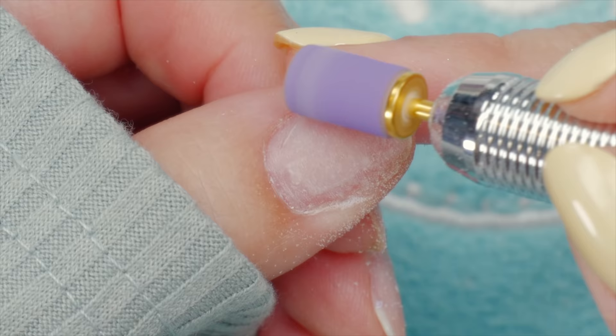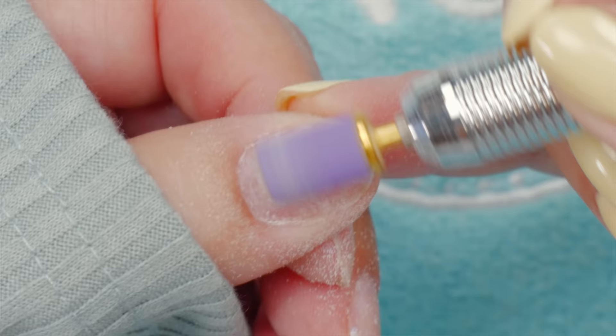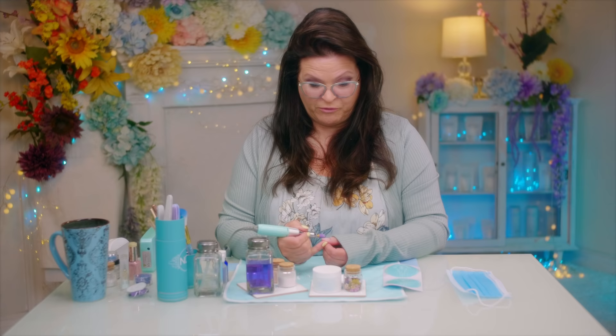Four years ago, things are very different for me now. Four years ago, I was in LA doing the cover for the magazine. That was so much fun. I met some really cool, very talented people, and I decided to do a spring nail — just spring flowers. What's better for spring than flowers? So full circle.